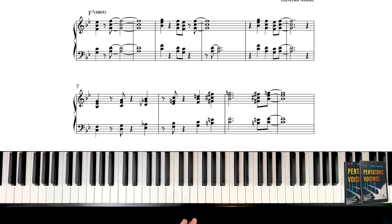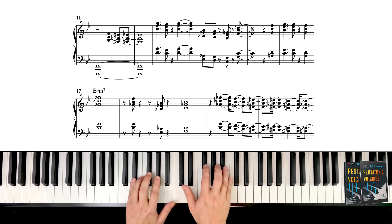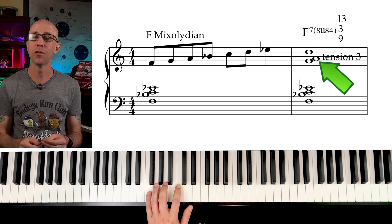A course on pentatonic voicings wouldn't be complete without a chapter on the mixolydian scale and its related pentatonic substructures. This is a sound that most of you probably associate with McCoy Tyner voicings. The mixolydian mode has a 7sus4 sound with an added third. It's true that the mixolydian scale is usually used on dominant chords with an avoid fourth, but the pentatonic voicings we'll be discussing in this lesson are more oriented to modal music.